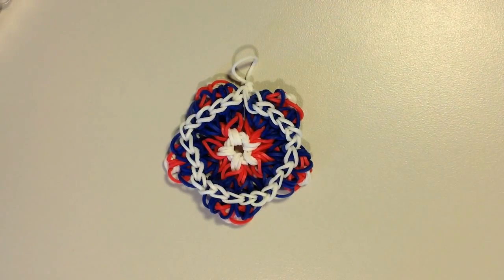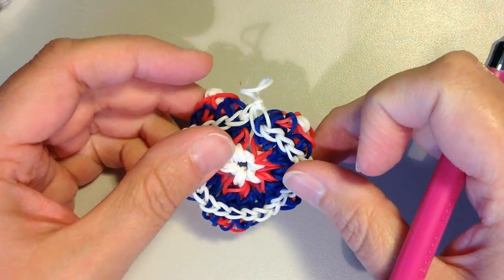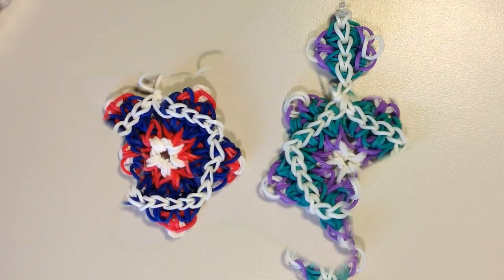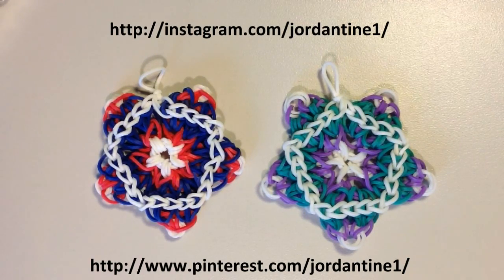And then there you have your star — or it could be a flower or a snowflake or whatever you'd like it to be. I think it's a pretty unique design and I like how you can use it either as a bracelet or turn it into a star. I hope that everyone likes this new circle star bracelet or charm as much as I do. You can always leave me comments on YouTube and Facebook, post pictures of your creations on my Facebook page, and please feel free to subscribe to my YouTube channel so you can stay up to date on my latest tutorials. You can also find me on Pinterest and Instagram, so please feel free to subscribe to those as well. Thanks for watching!